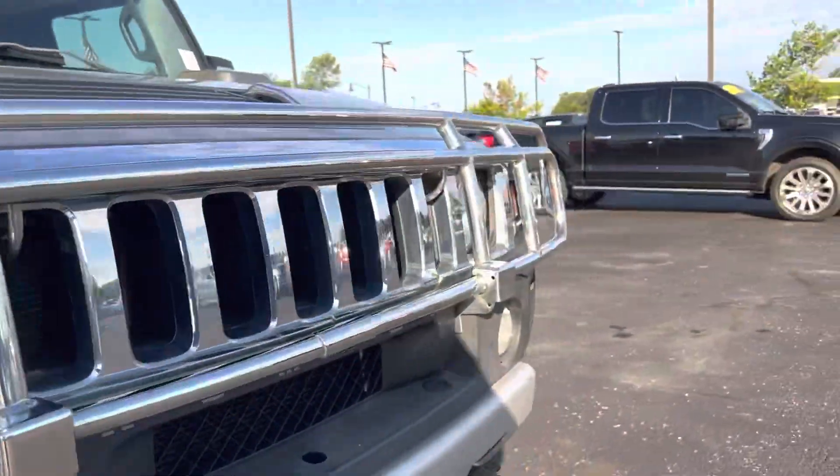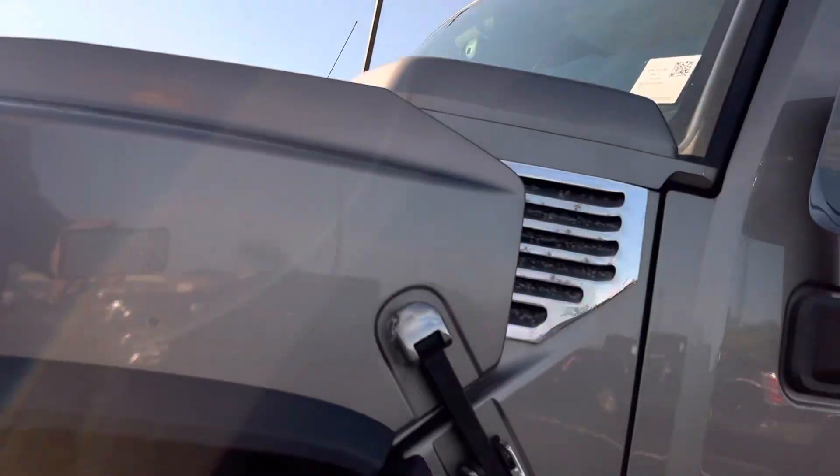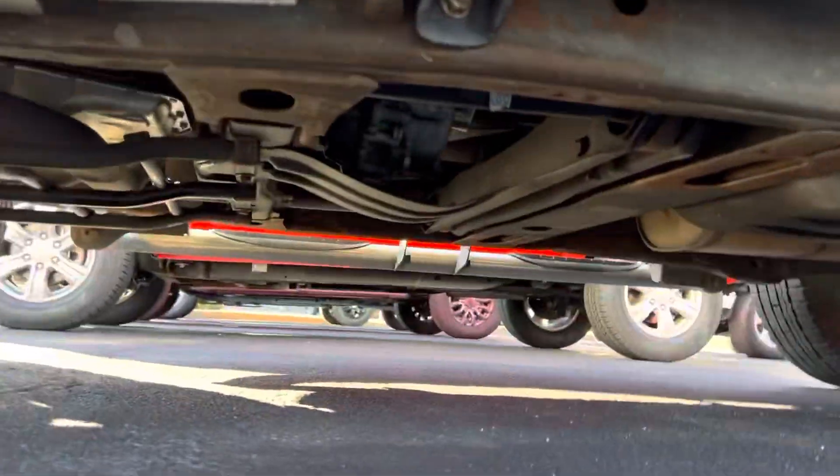I'll do my best to let you look underneath — that kind of stuff — see what we can see. I realize there's a lot of skid plates under here.